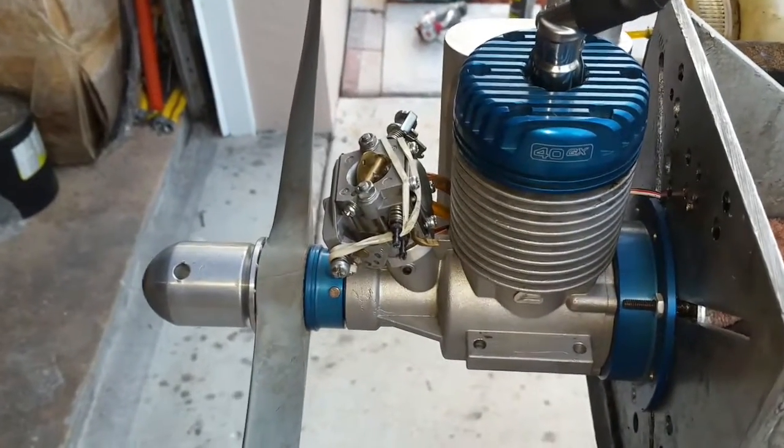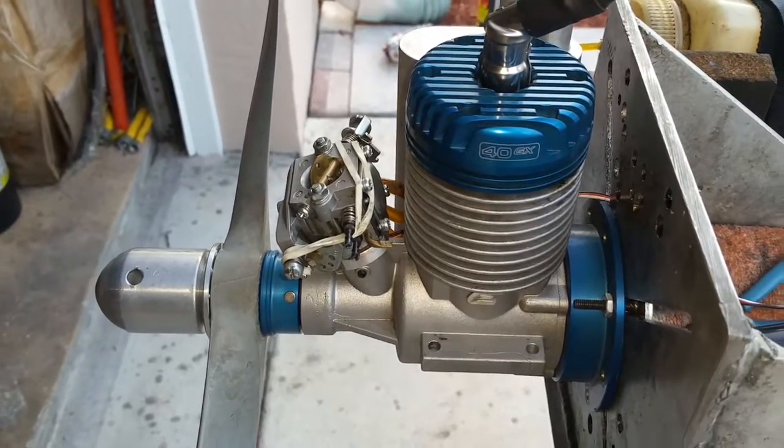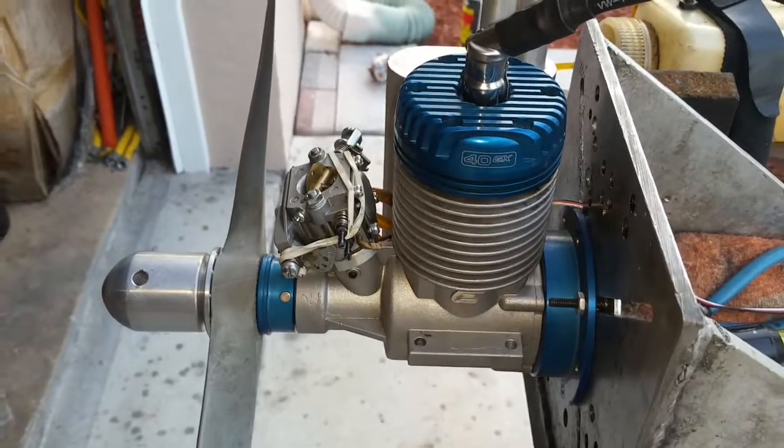Okay guys, so this is the Evolution or MVVS 40. Thank you for watching.